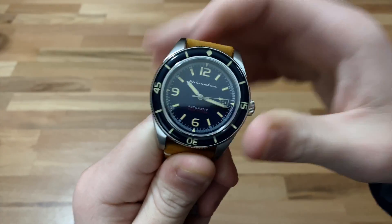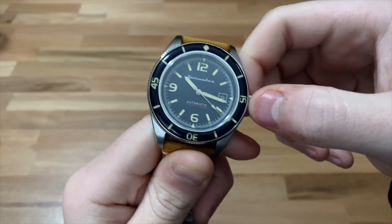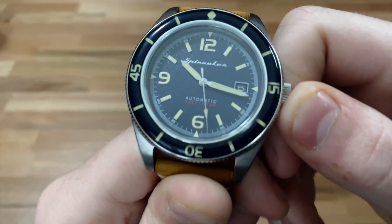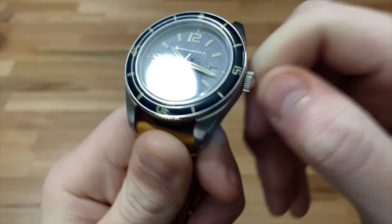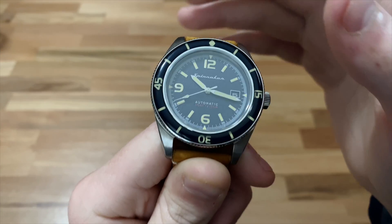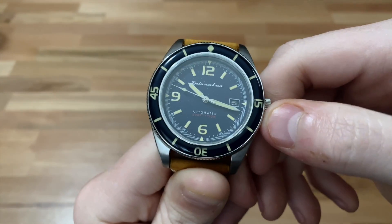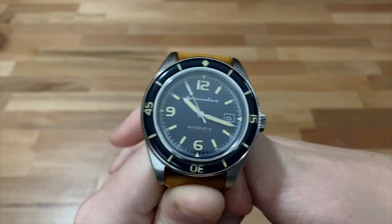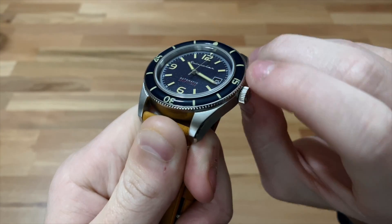I'm not a huge fan of faux patina usually, except this watch does it better than a lot of other watches. Would I prefer just white loom? Yes, as I usually do on almost every watch, but I don't think this one is bad. I love the little red accent for the depth rating. The depth rating is 500 feet or 150 meters. This watch does have a screw-down crown, so you could actually dive with it. It's not the 200 meters people say professional divers need, but most recreational divers won't be diving below 150 meters, so this should be just fine. With the screw-down crown, you should be good.